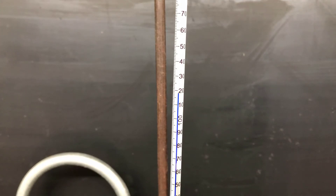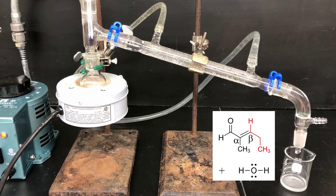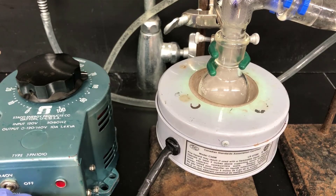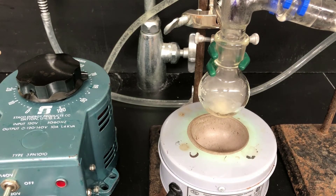If the vapor temperature climbs much higher than 140 degrees, there's a chance that the aldol product might be distilling instead of the dehydrated aldol product. What's collecting in the vessel on the right is the dehydrated aldol product in water, and there could also be a little propanol starting material left over. Keep the distillation going as long as the vapor is below 140 degrees, but you'll need to stop before you distill to dryness. When the flask has very little liquid left, turn off the variable transformer and lower the heating mantle.